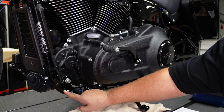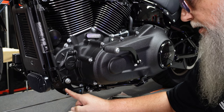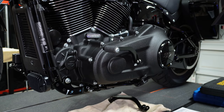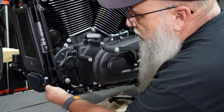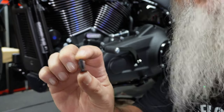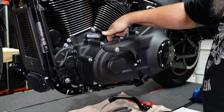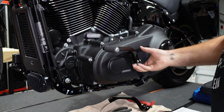Next, the instructions call out these plastic plugs covering the threaded holes. This makes me think I could put full boards on here if I wanted, because these are there just like on my Heritage. They want you to remove the top plug — so I'm trying to figure out how to get that little guy out.